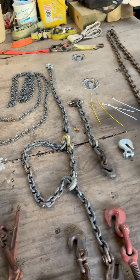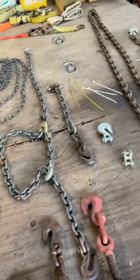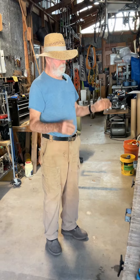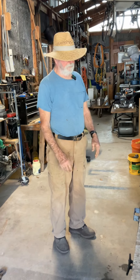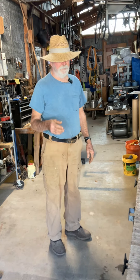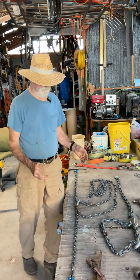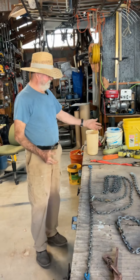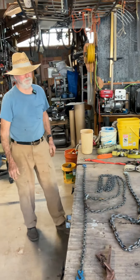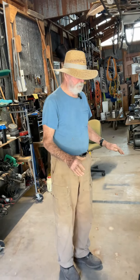Later on in life, I went to work for Newport Shipyard in Newport, Rhode Island, as an outside machinist. I had to work with the people that did the heavy lifting. The shipyard used chains. The only thing that wasn't a chain that they allowed you to use was a sling. The riggers explained to me why they do what they do.